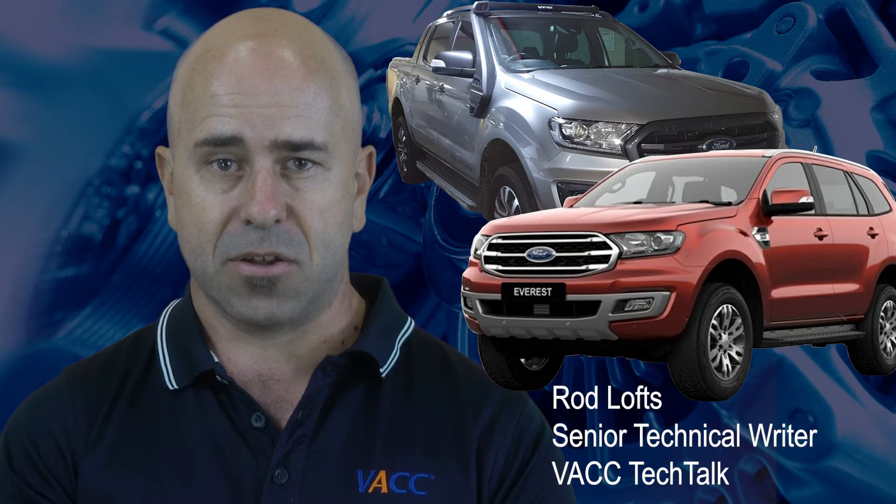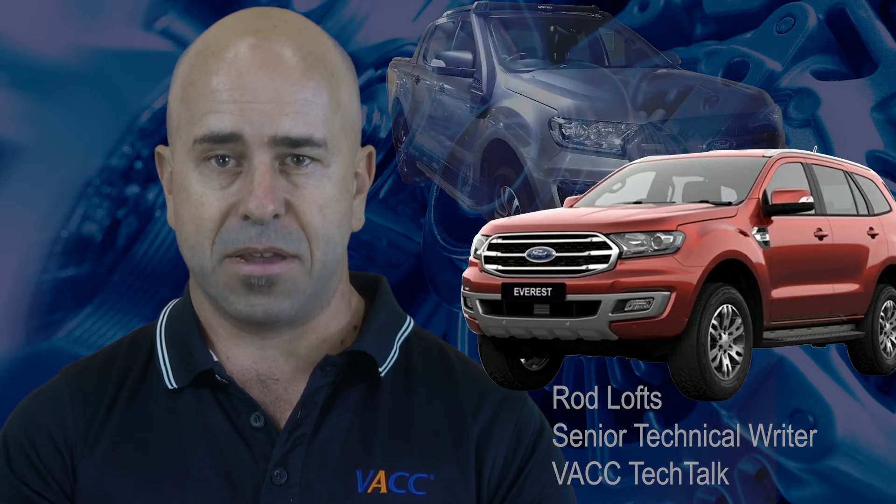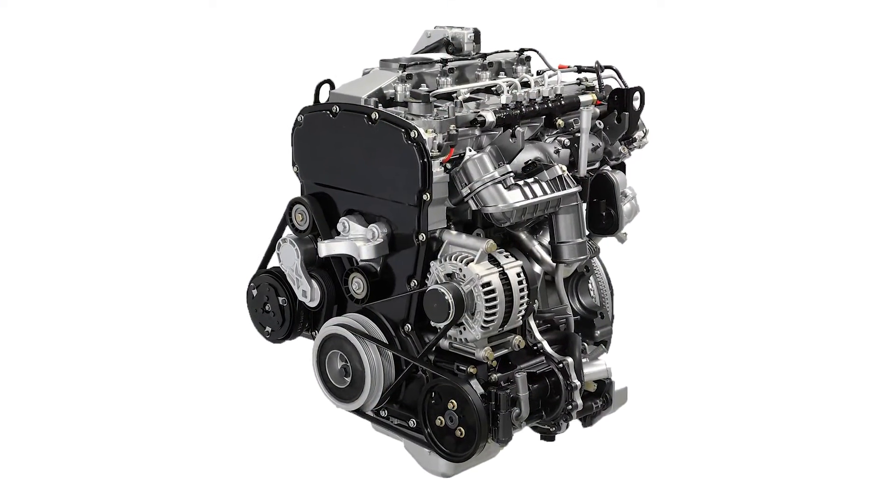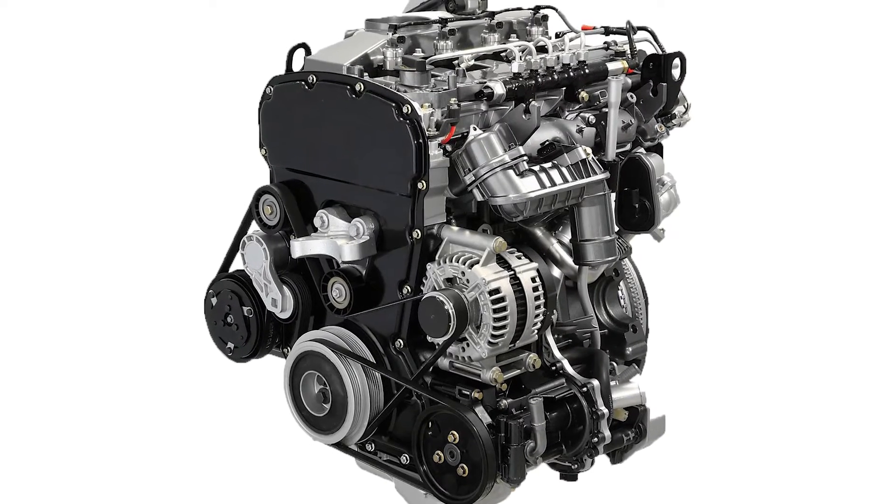These sensors can cause a common fault code and many questions about their location. These vehicles use the 3.2 and 2.2 litre variants of the Puma family of diesel engines.